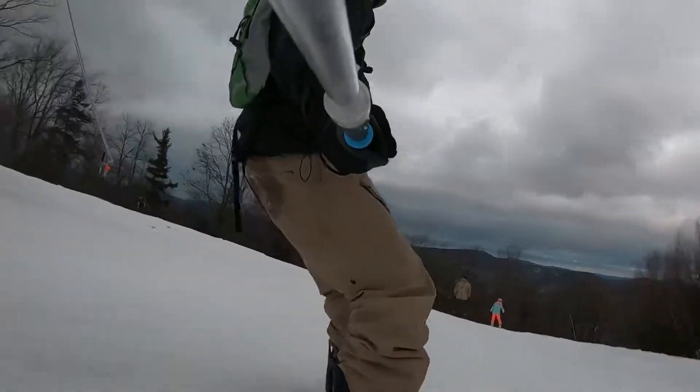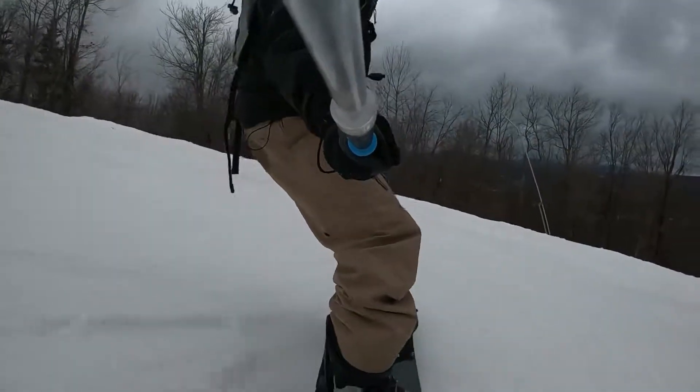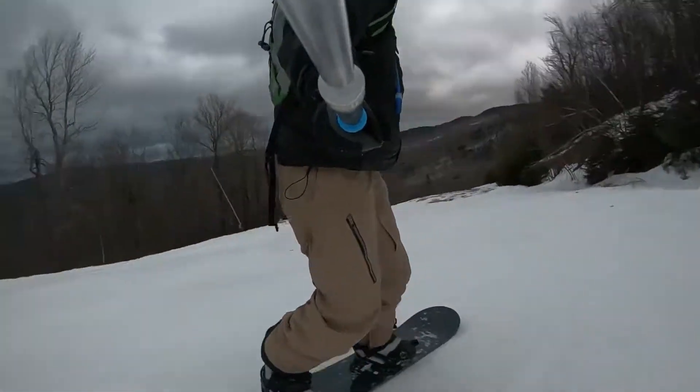I like this angle with the selfie stick with the camera trailing behind you, because it allows the viewer to see where I'm going and always keeps the snowboarder in view even when I'm spinning.